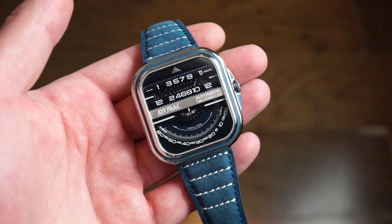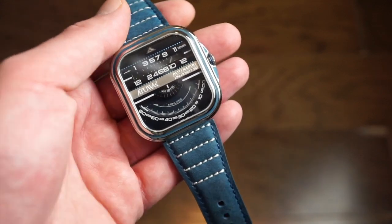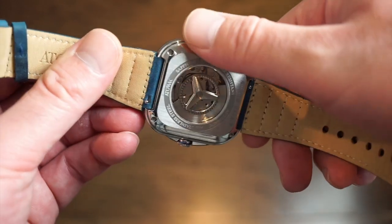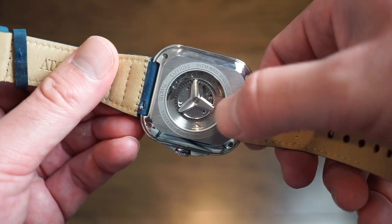The watch has a lugless design, so it does wear a little bit smaller — the strap goes directly into the case. Look at that on the movement — pretty cool. It's a redesigned automatic caliber.